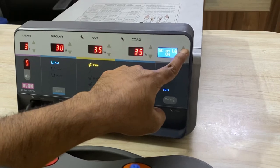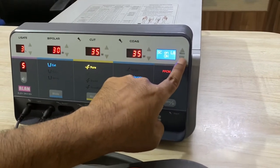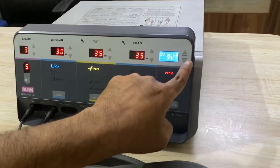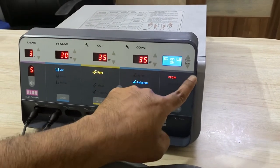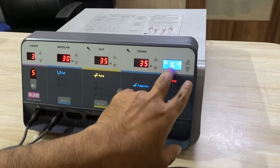Again press it for 2 seconds. SC on LG setting will come. If it is on, it will show. If it is off, just make it on. So make sure BP on LG and SC on LG settings are in on mode.